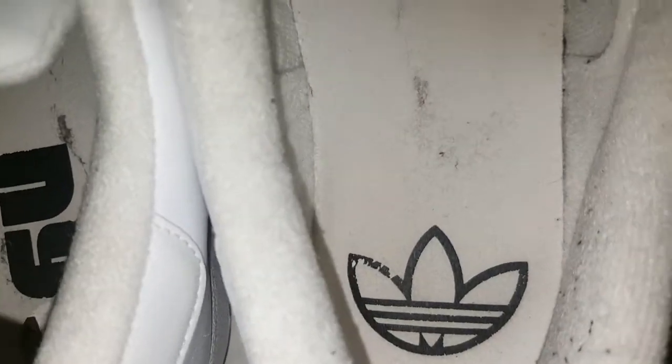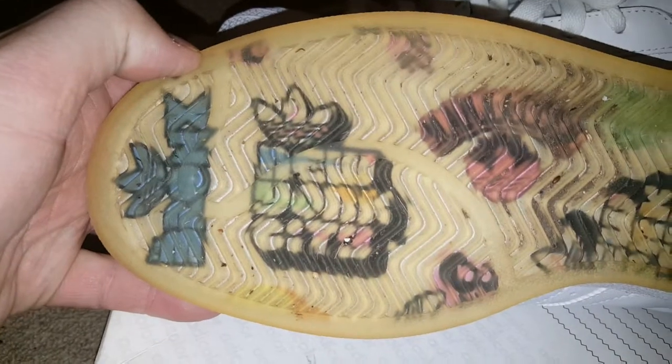Inside we've got NYC on that one and a nice little trefoil on that one. So everything original, everything's well looked after. Soles are pretty cool — not where you'd ever see it, but Bronx, New York, Manhattan, Queens, etcetera, etcetera.